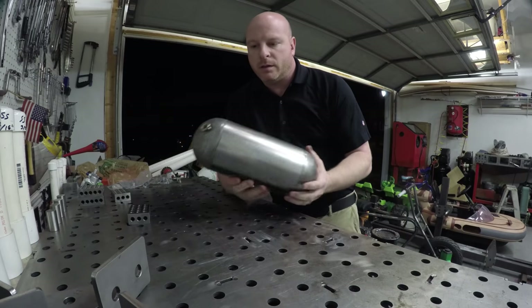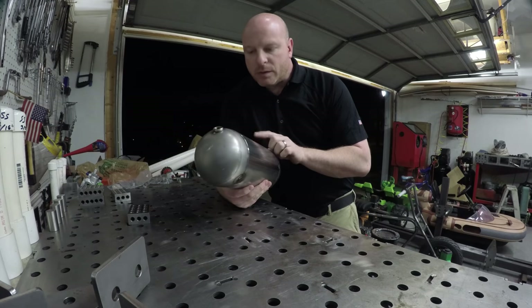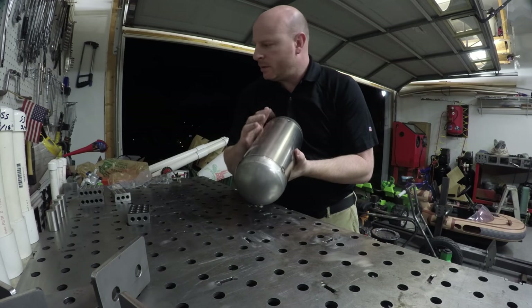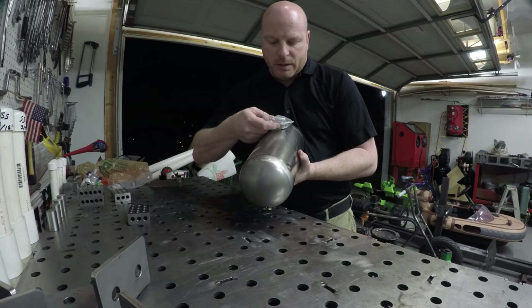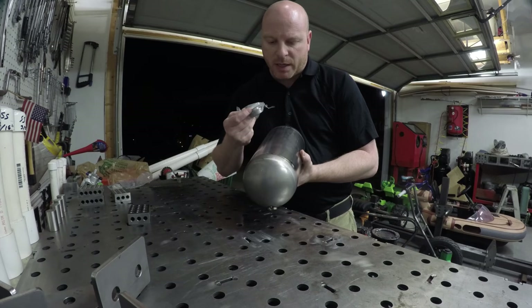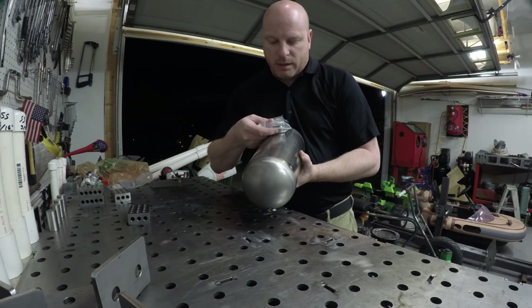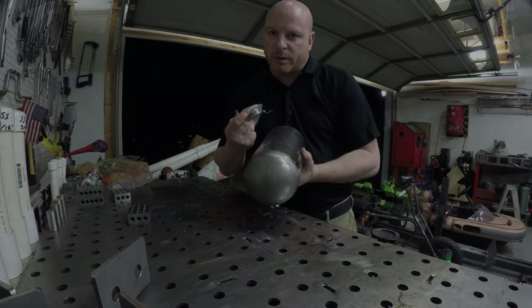We've got our tank tacked up. What I need to do now is see where we need to mount our bung for our filler and the actual filler neck, and see how it looks on the bike. Make sure it's going to be in a good spot. Drill the hole for this, tack that in place, do one final fit, make sure everything's good, and then we'll burn it all together.